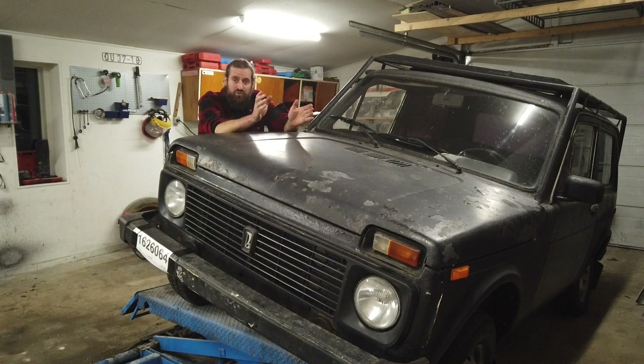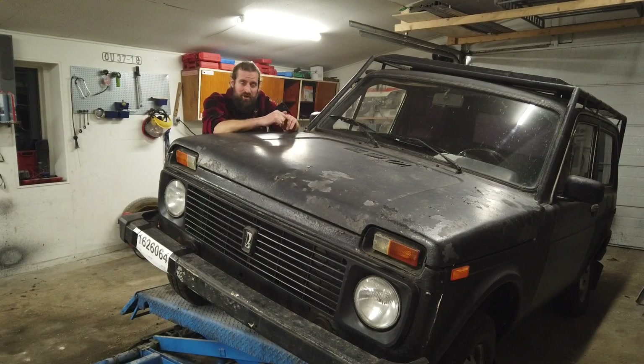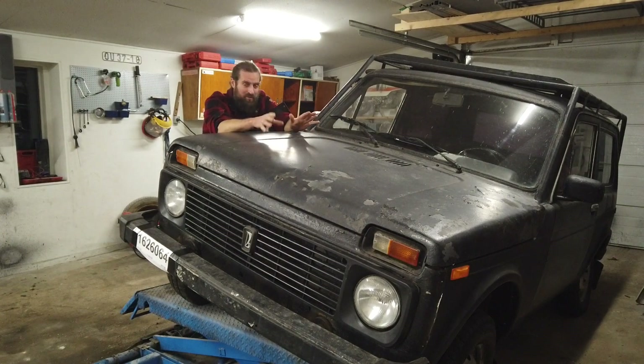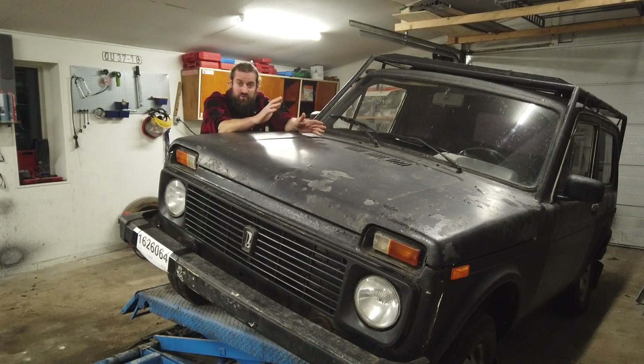I did actually manage to go to the MOT station this Monday. The last video I made was, I think, Saturday evening. I got the car down from the lift Sunday evening, and I then realized that this was going to be the first time it was driving with all the new parts. Maybe I was a bit too optimistic, but it actually drove pretty well. I had some issues with the rear brakes — and still do, actually.